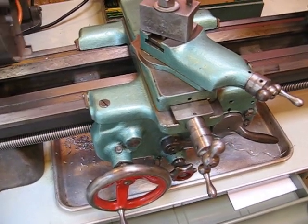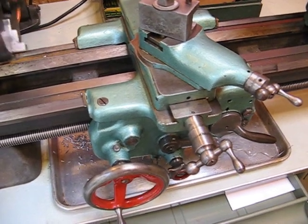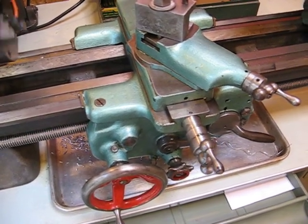So again, hard to tell because it moves so slowly, but the cross slide is very slowly moving towards me. If I stand here long enough, you'll see that it is moving.